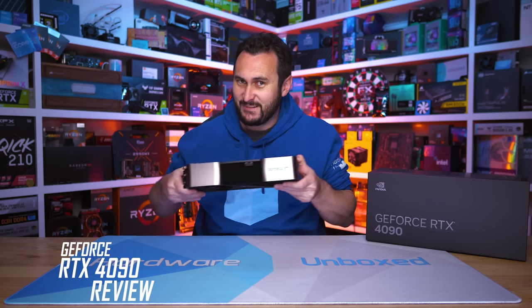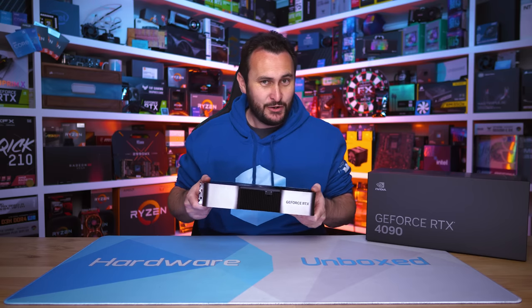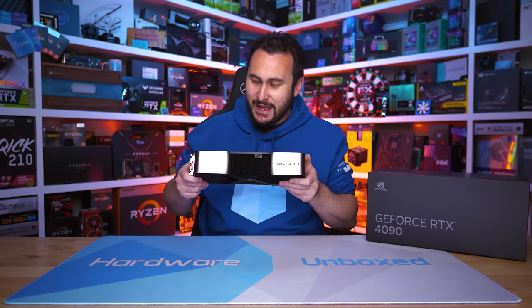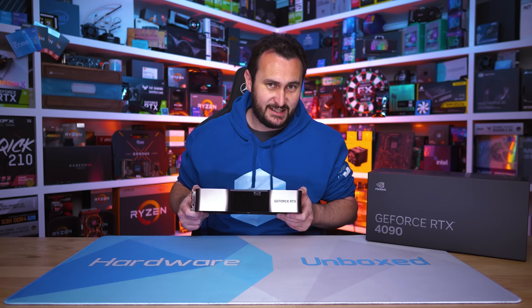Welcome back to Heartburn Unboxed. Today we are taking our first look at Nvidia's new GeForce 40 series with the current flagship model, the GeForce RTX 4090. It's a chunky graphics card, and you're probably also aware that it has a fairly disappointing asking price, as NVIDIA did provide all the pricing information in their keynote four weeks ago. Pricing does start at $1,600 US.